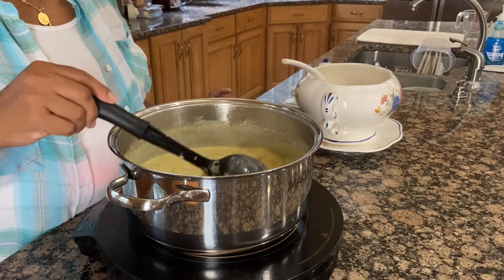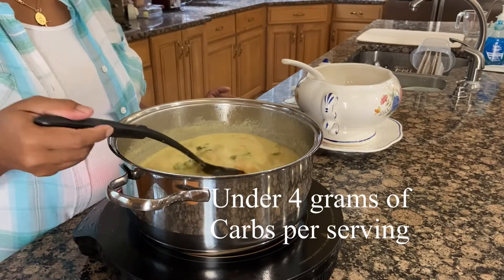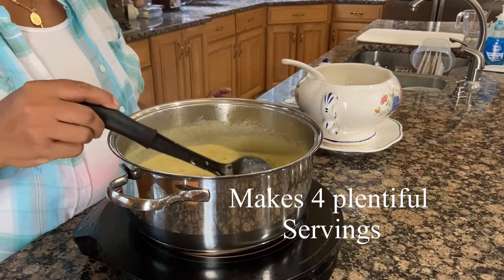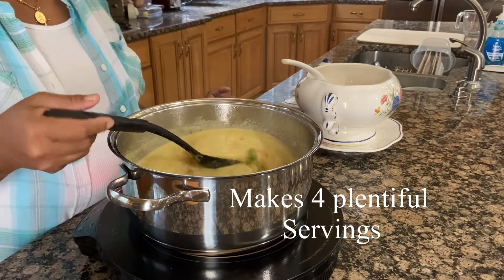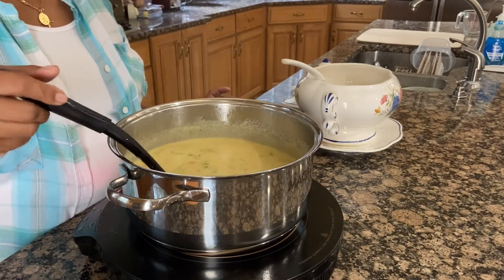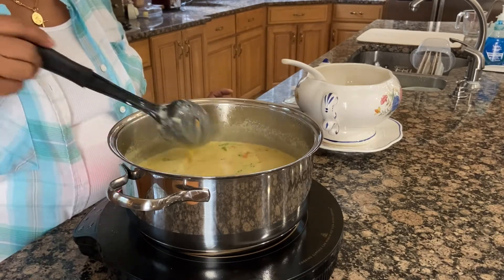This is actually under 4 grams of carbs and makes 4 servings. It's very filling, so you wouldn't be able to eat more than one serving in a single sitting.